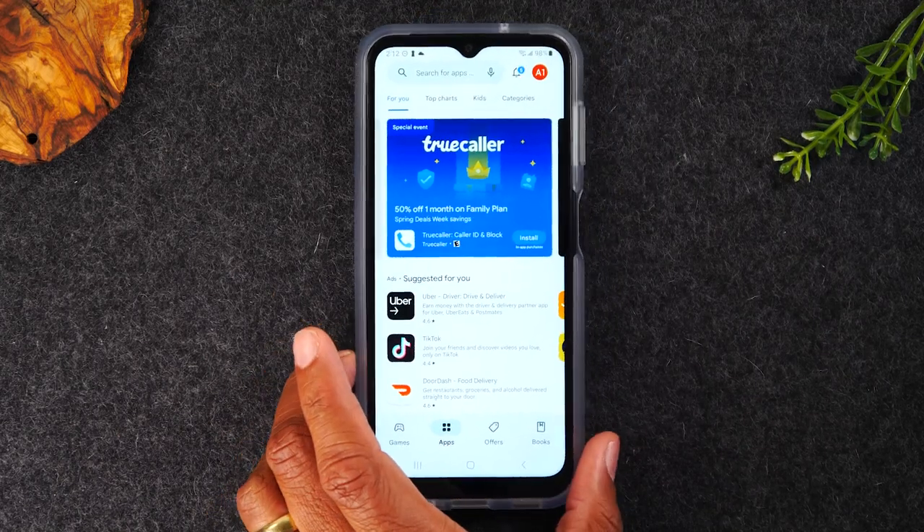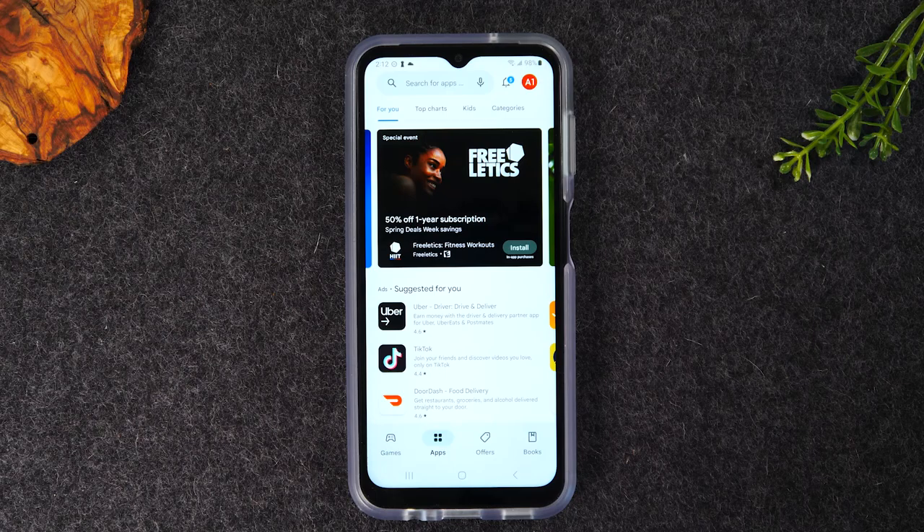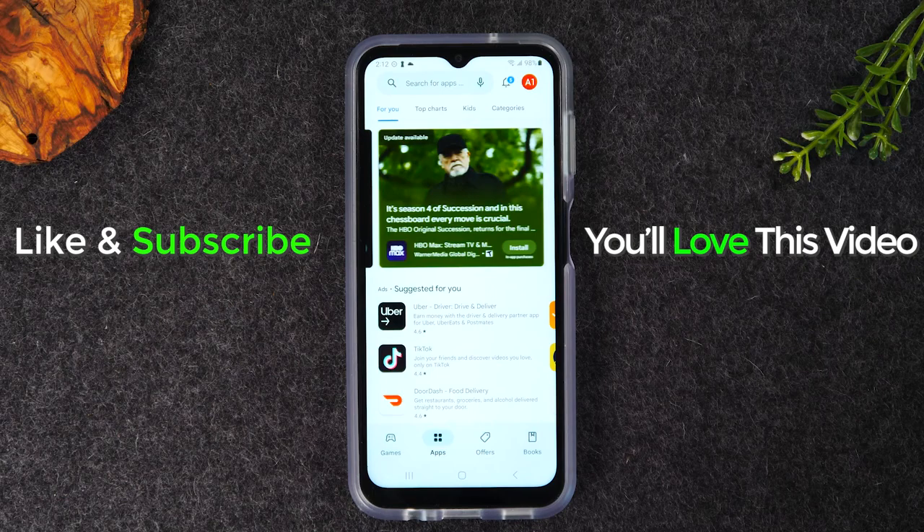OtterBox specializes in making cases that are super strong. If you tend to drop your phone pretty often, I'd encourage you to get this case — it's a good look and it'll make sure your phone can take a hit if you drop it. I'll have a link below in the description if you'd like to check one out.